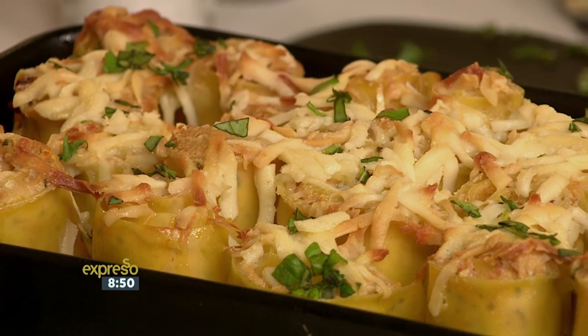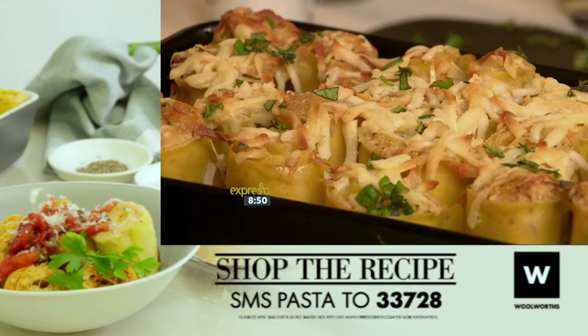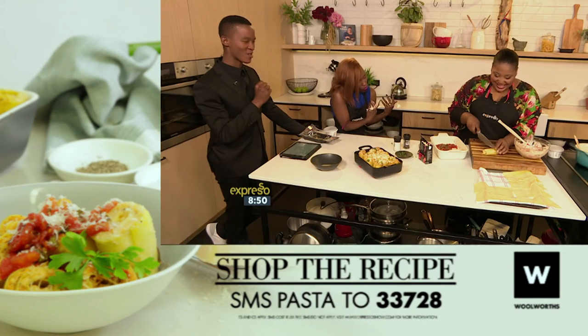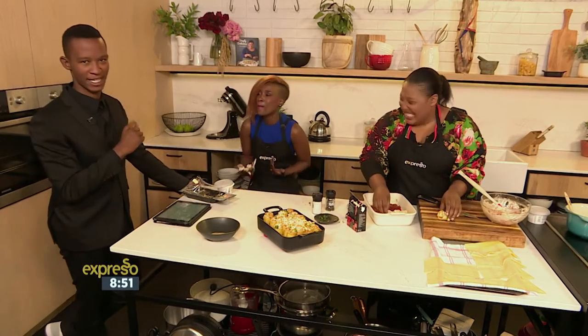SMS the keyword PASTA to 33728 and we'll send you the ingredients list as well as a link to the recipe so that you can make your own delicious trout cannelloni. Let's quickly show you how we made it.